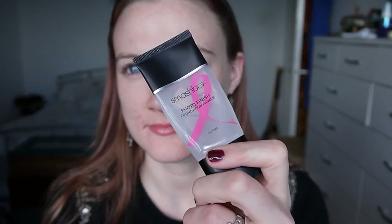Keep watching if you'd like to see how I did this. I'm starting with my Smashbox Photo Finish Primer — just the original one. I'm dotting that over my face before I rub it in with my hands.